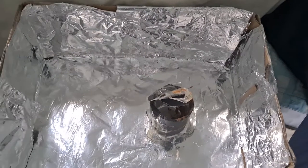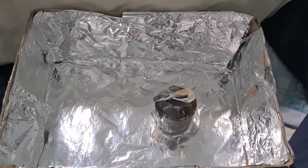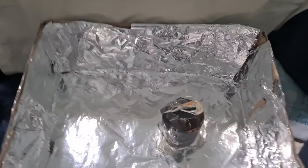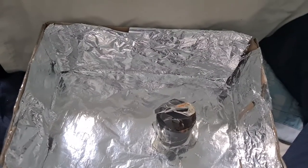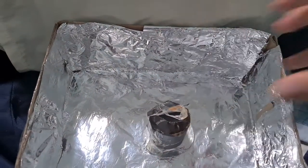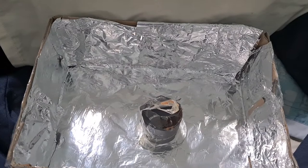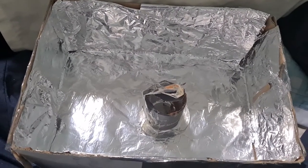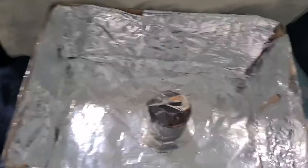Hi, my name is Gabriel and this is my STEM project. The title is Solar Oven. One of the challenges that we had at first was that we needed to try and fry an egg without using an oven or frying pan — we just needed to do it by using the solar oven.